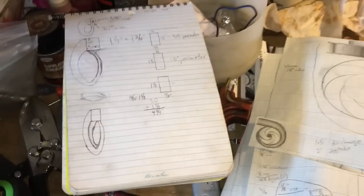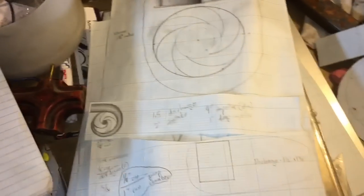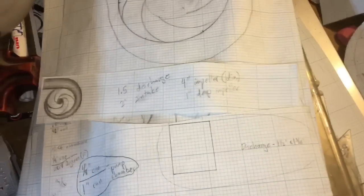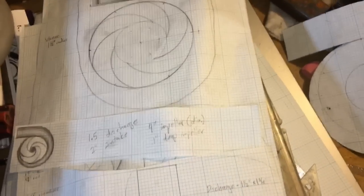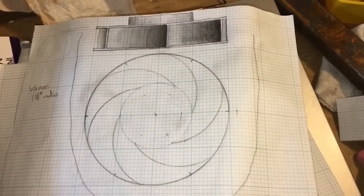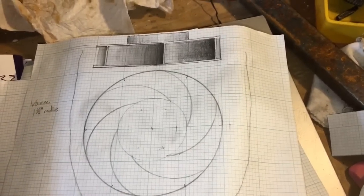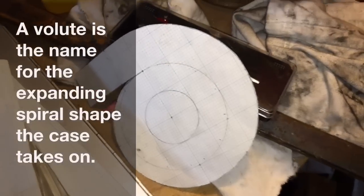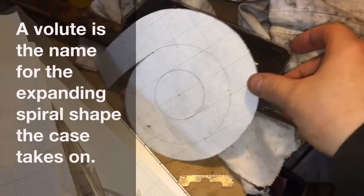I designed the whole pump on paper first. Had to do some math — figure out the area and volume of the discharge to make a rectangle-shaped discharge have the right volume for a one-and-a-half inch hose. I also designed the impeller, figuring out the angle of the vanes by referencing other impellers from the internet and working out the angles and radii off those. So it's approximately the same as another type of pump.